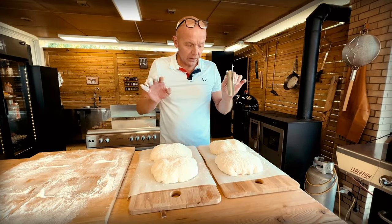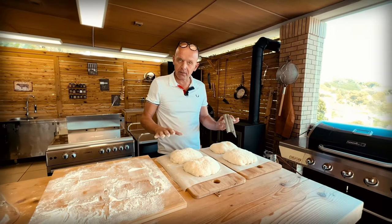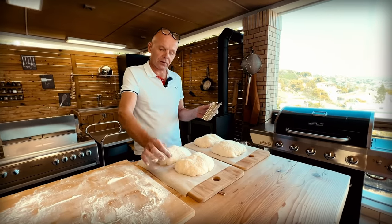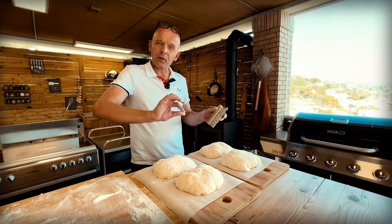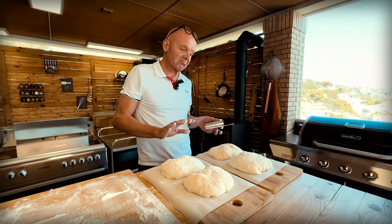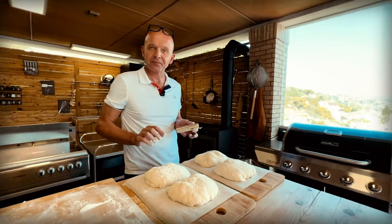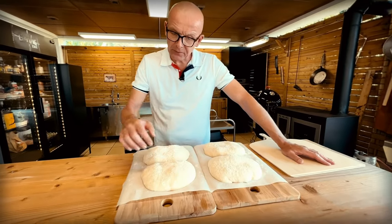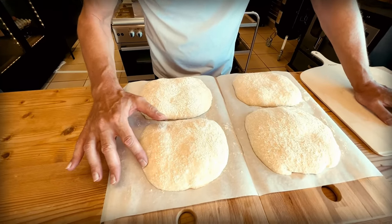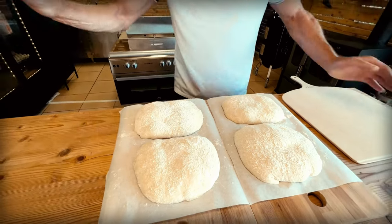Now we're going to leave them here to proof open — we're not going to cover them. As we did last time, we want the crust to form a little bit of a film so that we get that eggshell crust when we bake them. We leave them here for 45 minutes to an hour and I'll show you when they're ready. Our loaves have proved and you can see bubbles forming under the surface — they've formed a little bit of a skin. That's perfect.